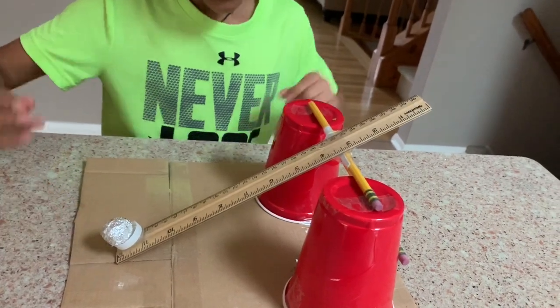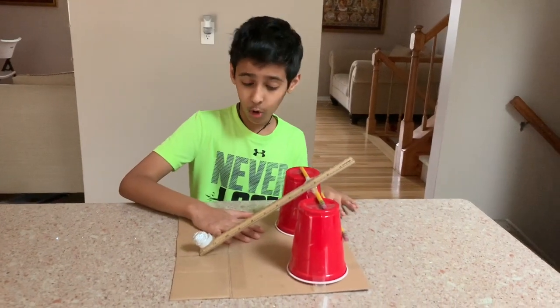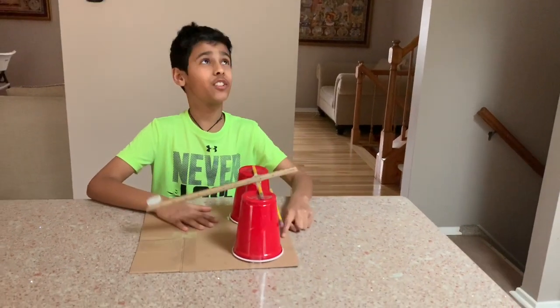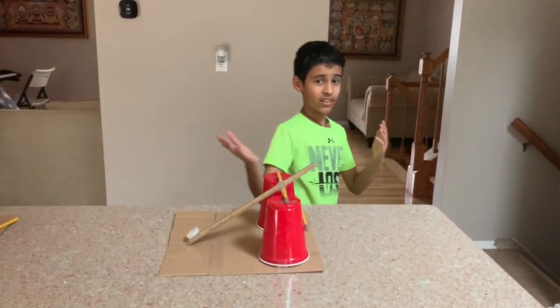Alright, let's launch it now. So first, you should hold it right here. Press down firmly, and then with one finger — three, two, one. Launch! You see it successfully worked.